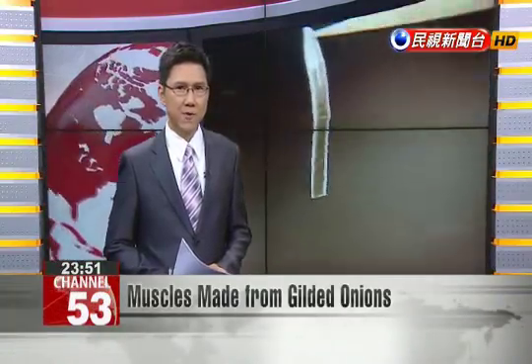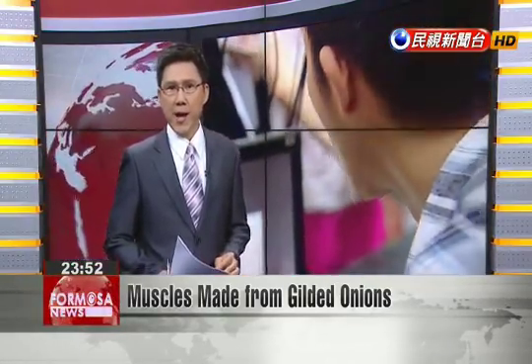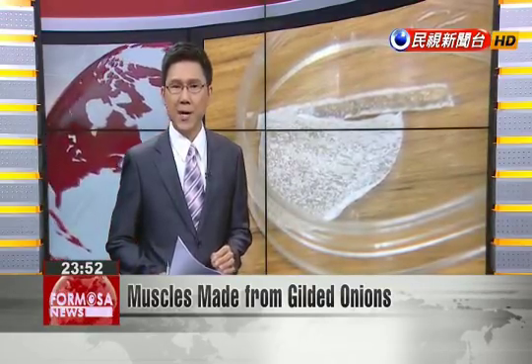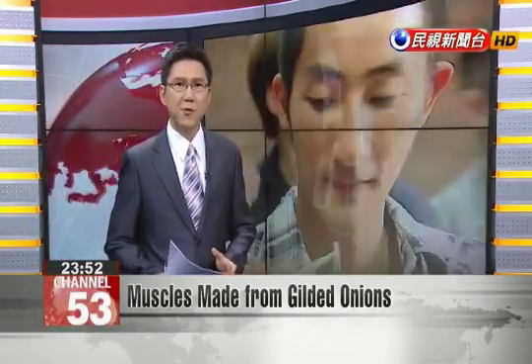A research team at National Taiwan University has shown how to create artificial muscles from gold-plated onion cells. The researchers showed how two onion muscles can be fashioned into a tweezer to pick up a cotton ball. In the future, they hope their ideas can be used for more ambitious creations, such as artificial limbs.